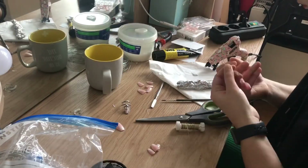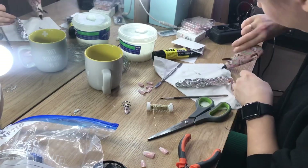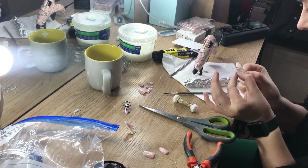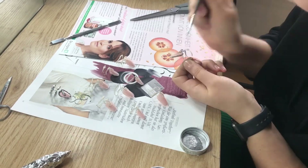As usual I started with the nails and I used wire to create this nice ring effect around them. Then I realized it didn't have a lot of structure, so I used a glue gun to create some more volume.